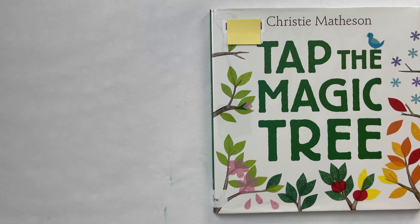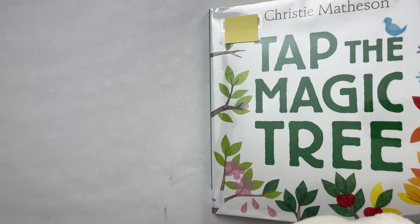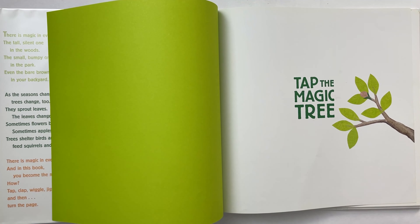Please like and subscribe. Tap the Magic Tree by Christy Matheson. Tap the Magic Tree.